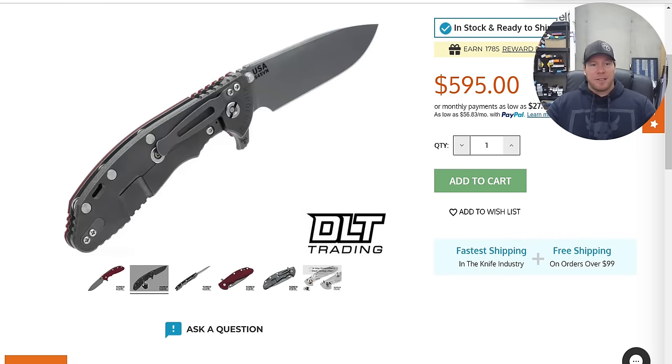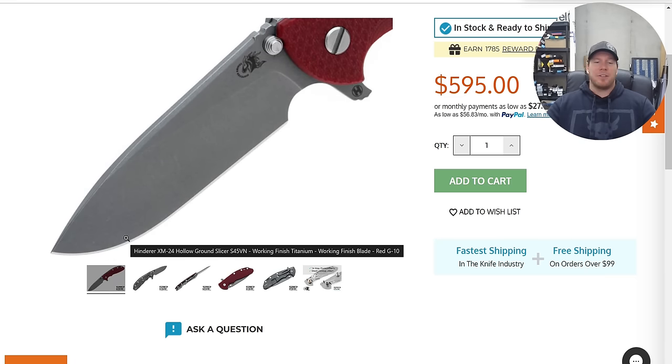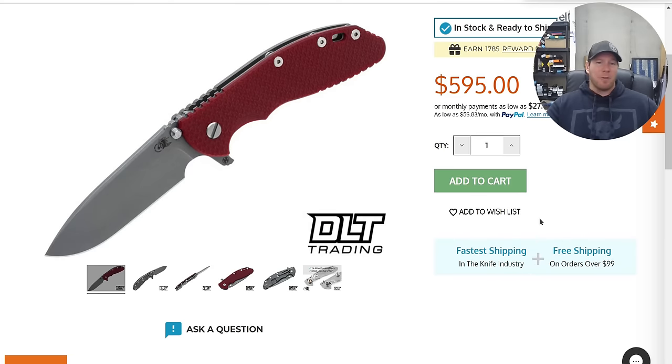Considering their S45VN is not only the most appropriate blade steel for this geometry but probably the best steel they work with, that's actually pretty awesome. If you've ever wanted to pick up an XM24 but been concerned the slicing performance won't be up to par, this is probably the most performance-oriented XM24 they have ever made.